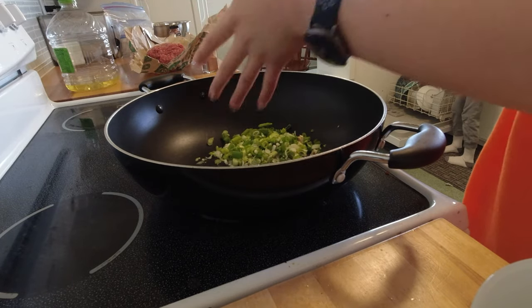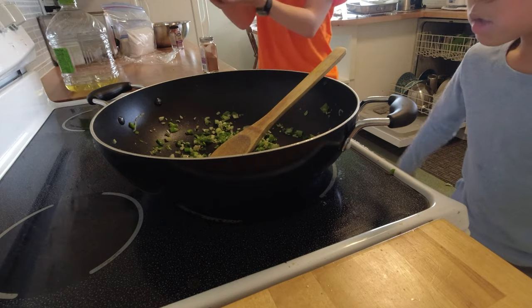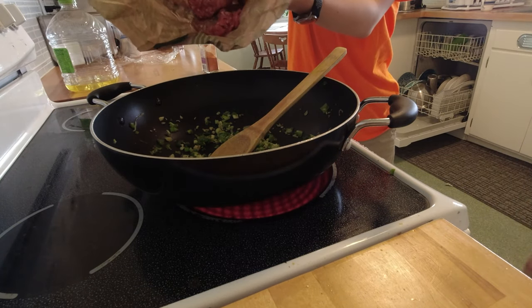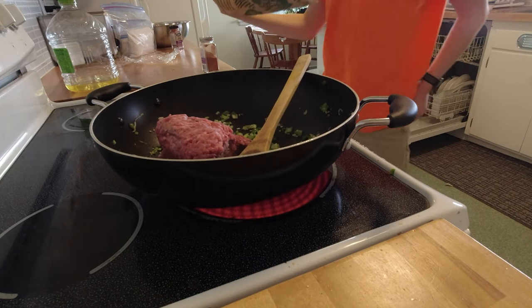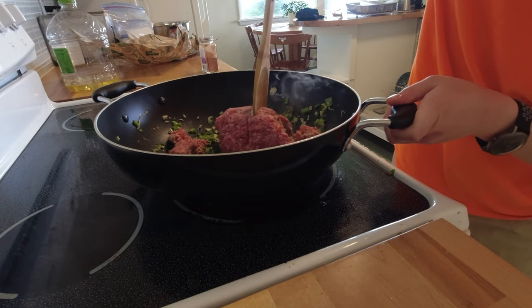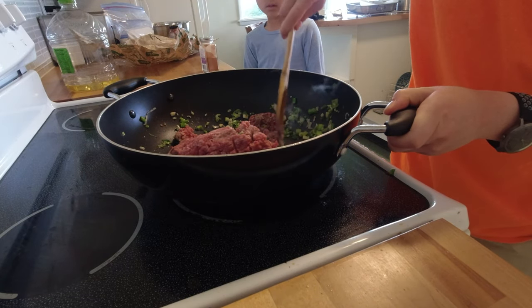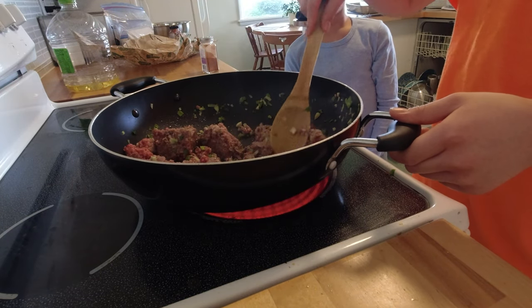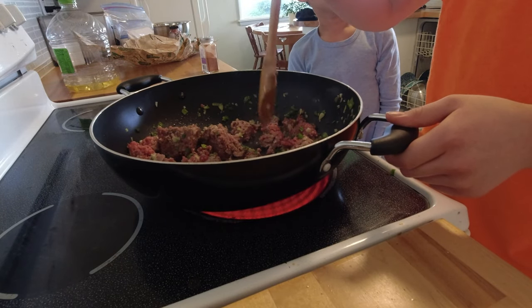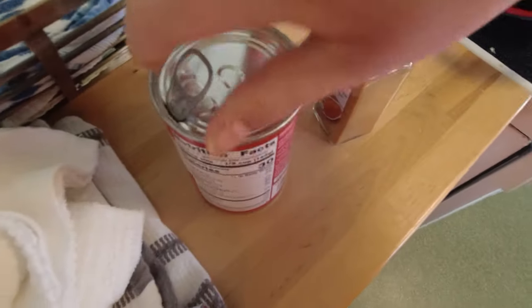I like green onions in it — it already smells really good. It's still half frozen.